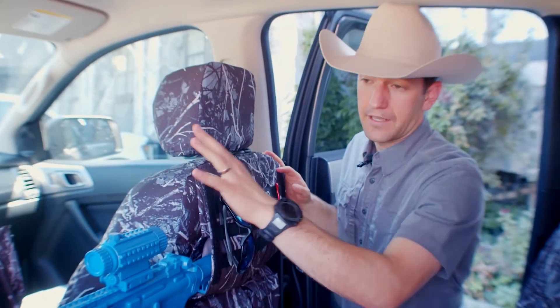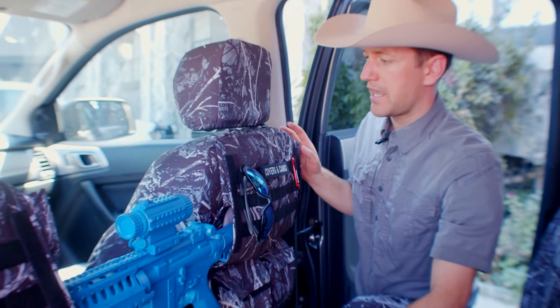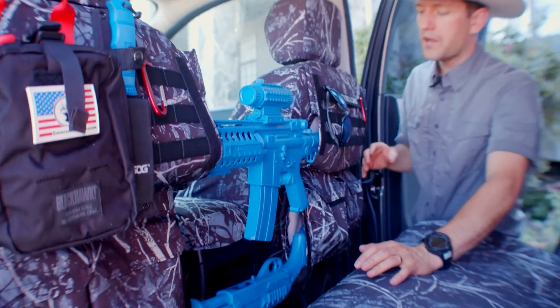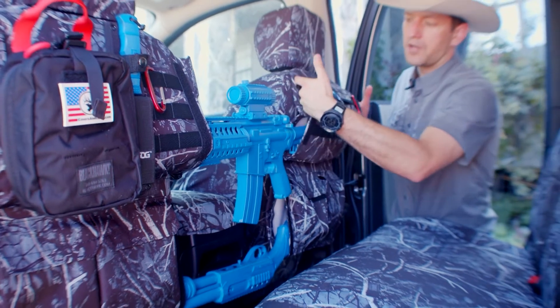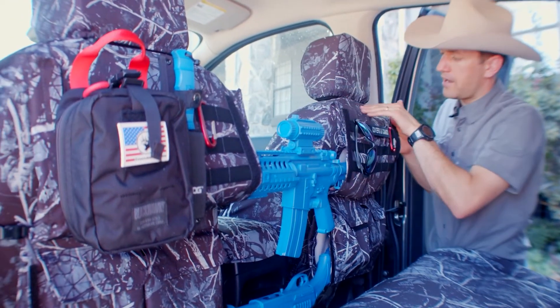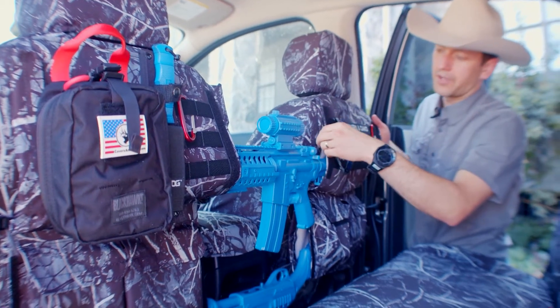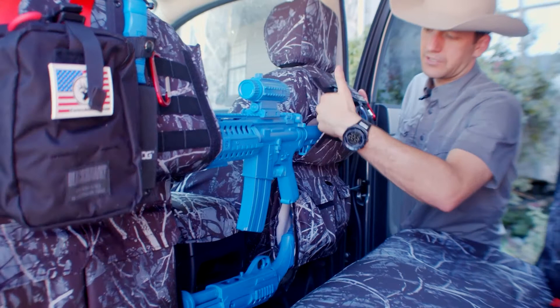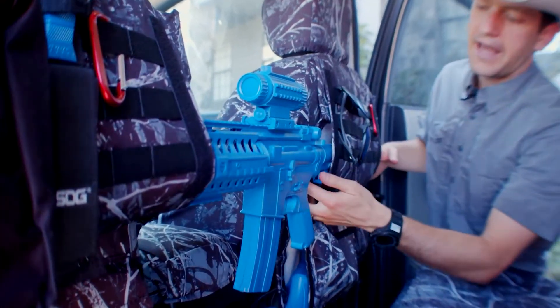So this setup right here — the camouflage is a Harvest Moon camouflage back here. To load in the rifles, the way you're going to want to do it is there are these upper pockets right here that are sewn to the top side of the seat cover. That forms these rifle slings — it's a big sling right there.